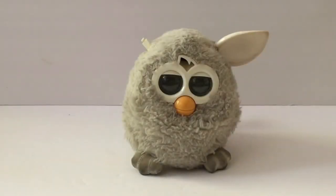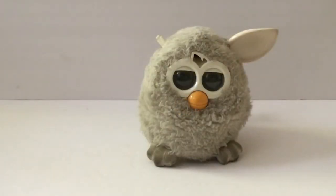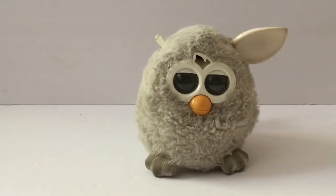Hi guys, welcome back to the Furby Crew. Today we'll be teaching you guys how to make a simple house for your Furby. Now, let's get started.